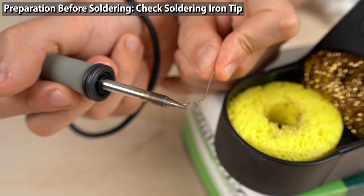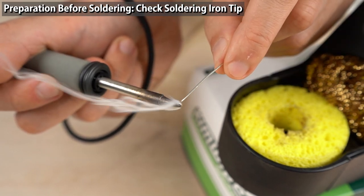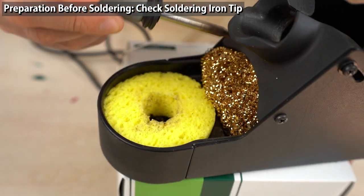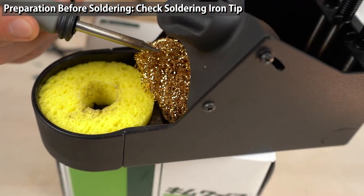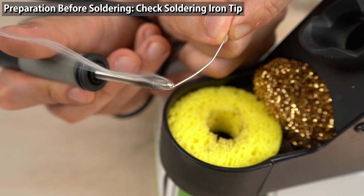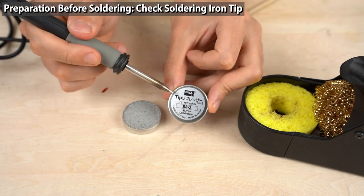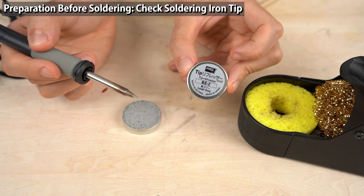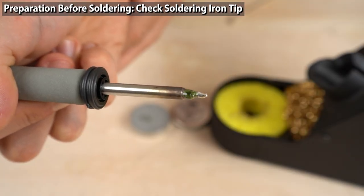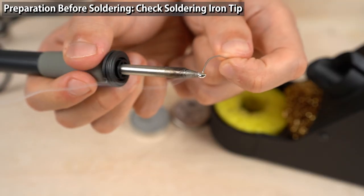The tip is oxidized so the solder balls up on the tip — in this state, soldering won't go smoothly. Rub the tip against the brass wool so the oxide layer comes off, then apply the solder wire again. Yes, it was removed — the solder flows smoothly now. If the tip isn't clean after rubbing against brass wool, use a tip refresher — stick the tip in and rub a little. Then rub the tip against the sponge and tin the tip with solder. The solder is flowing smoothly.